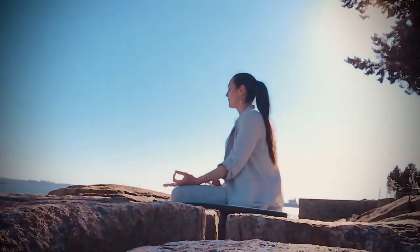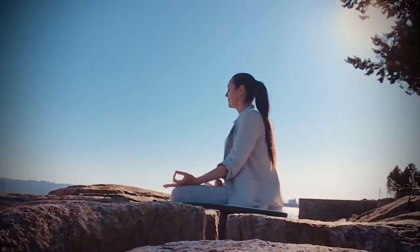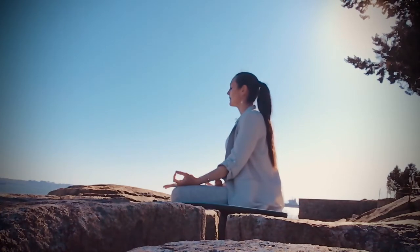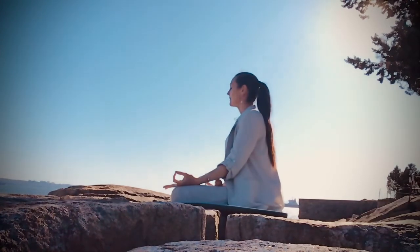Now bring your attention to the crown of your head, and then move down to your forehead. Notice if you're holding any tension in your forehead, and if so, relax, release, and soften. Notice if you're holding any tension in your jaw, and gently move your jaw from side to side and release that tension too. And take another deep inhale through your nose, and a long exhale out your mouth.